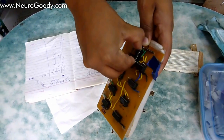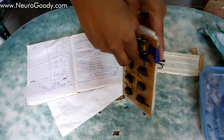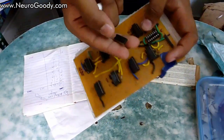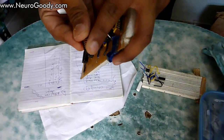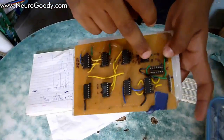I'm going to remove an IC from its IC holder to show you. This is an IC — it has many pins around it. These are the output and input pins, and you have to provide VCC (plus 5 volts) and ground (0 volts).